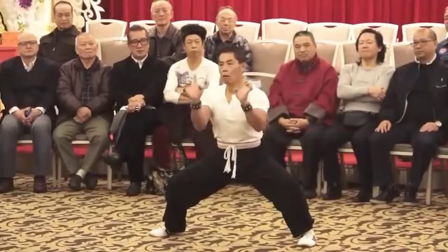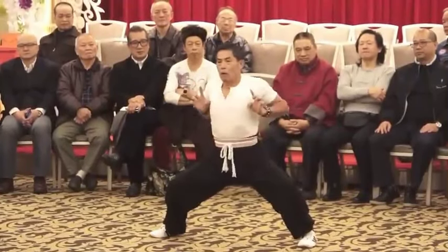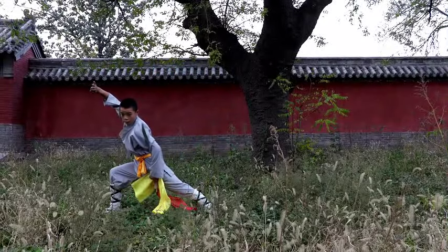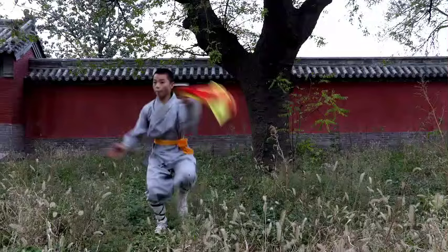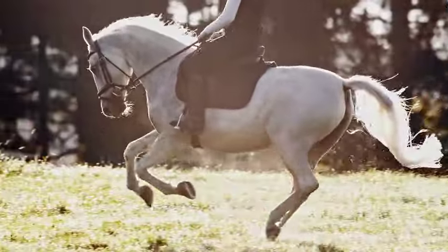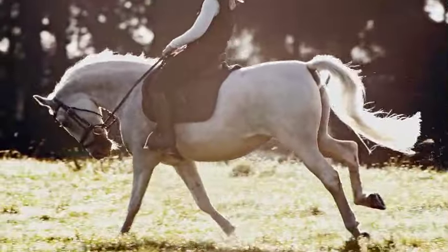The horse stance is one exercise that is growing rapidly and becoming common to everyone. It is a fundamental stance in various martial arts, mainly in disciplines like karate, kung fu, and tai chi. It originated from observing horseback riders and their stable and balanced posture while mounted.